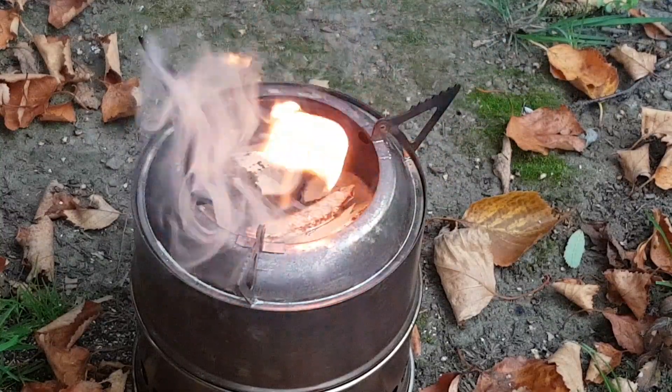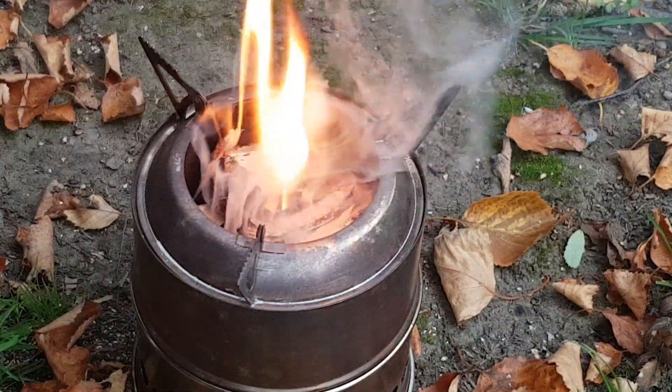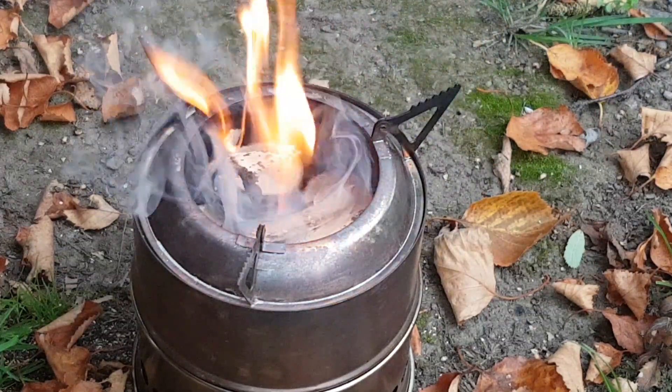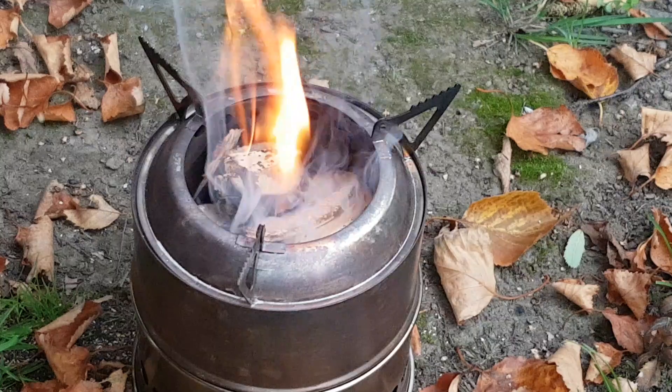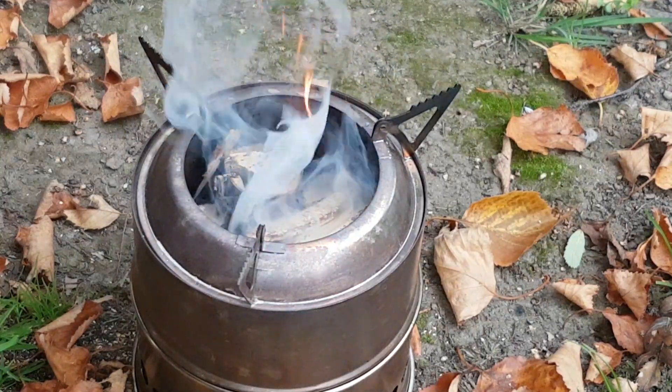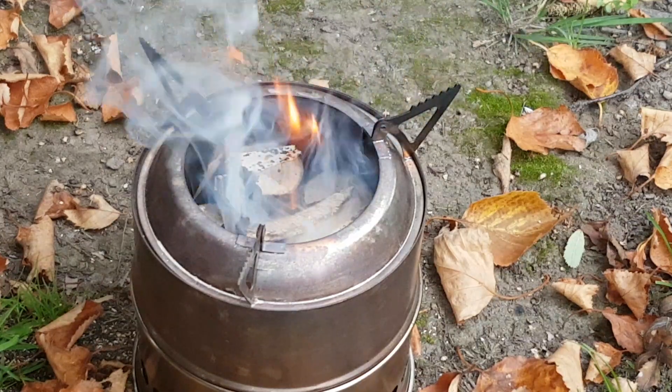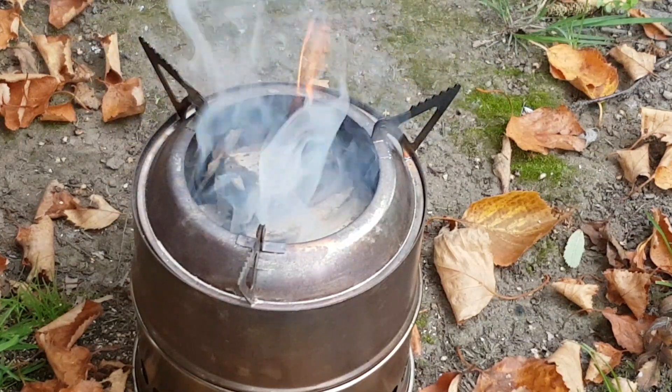The experiment today is to test gasification using this method. It's almost like the Swedish fire torch — little logs on the outside, little fire in the middle — to see if it will sort of gasify. Fingers crossed.